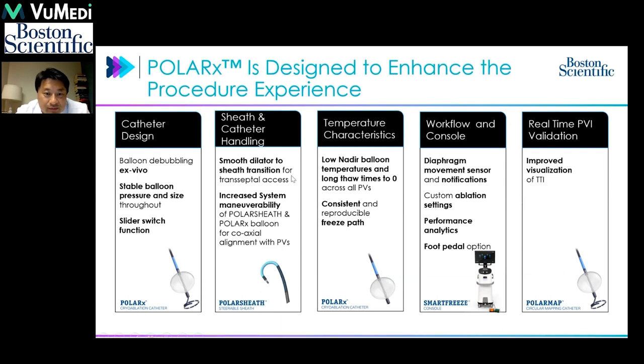The sheath itself is also improved, so that between the dilator and the sheath there is a very smooth transition for transseptal access, and it's able to bend to a very high degree of angle for reaching different target pulmonary veins. The temperature profile seen with the new cryoballoon is fairly consistent, with a similar freezing profile, similar refrigerant freezing the anterior half of the cryoballoon. The workflow for the console is optimized to record ablation time, time to isolation, and is controllable by foot pedal.